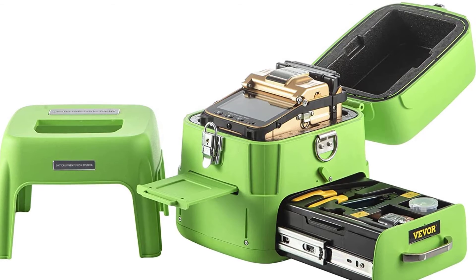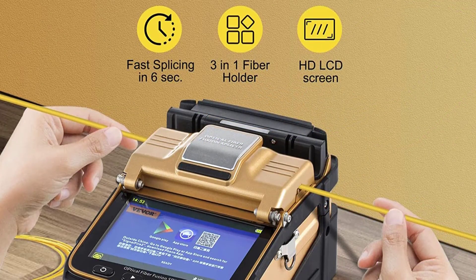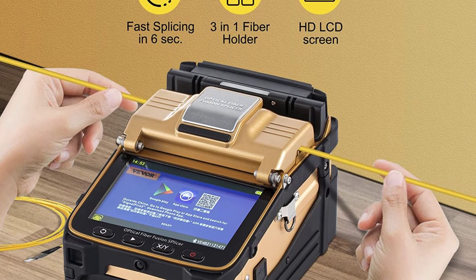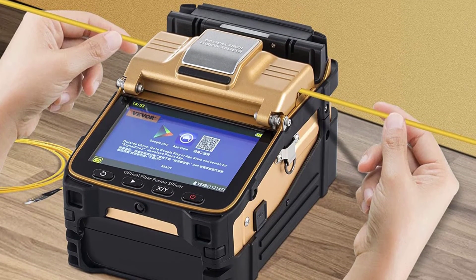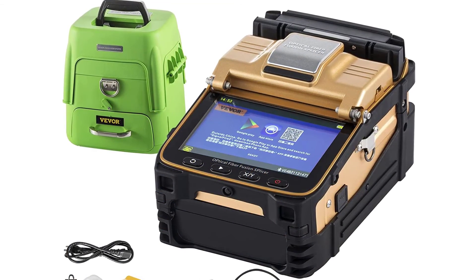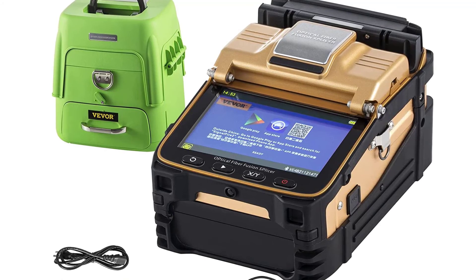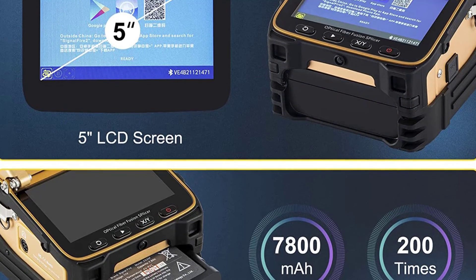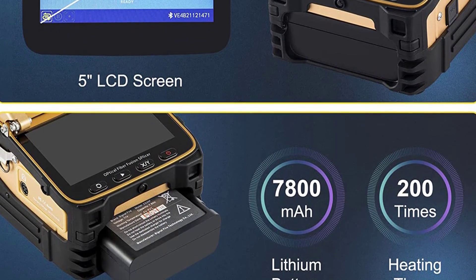The Maughorn AI8 comes with a separable toolbox that can be used as a stool for relaxing during work, featuring two layers and large capacity. It provides excellent accessories including a fusion cleaver, lithium battery, charger, and more. It adopts a 5-inch 800×480 high-resolution screen with simple and intuitive operation graphics and up to 300× focus amplification. The machine uses a 7,800mAh high-capacity lithium battery with charging time under 3.5 hours, supporting continuous splicing and heating about 200 times.